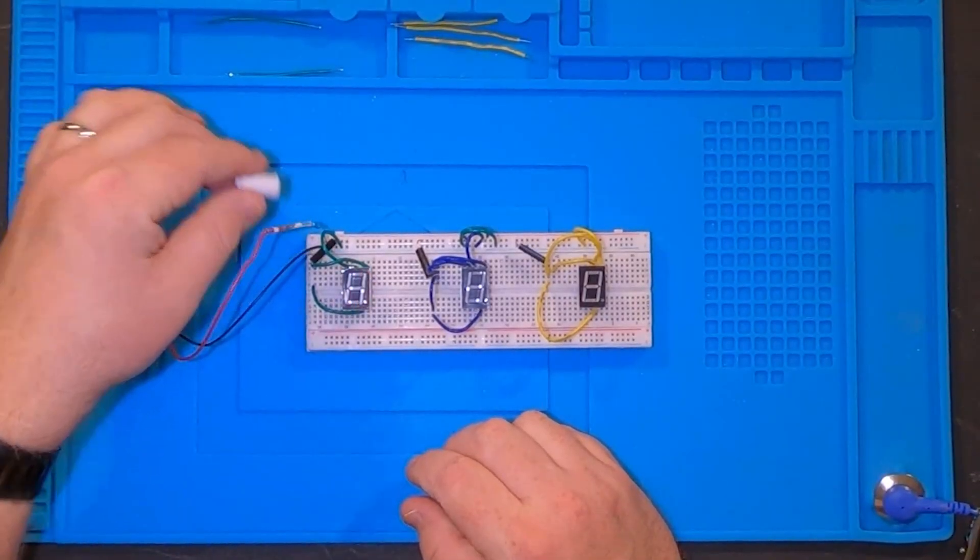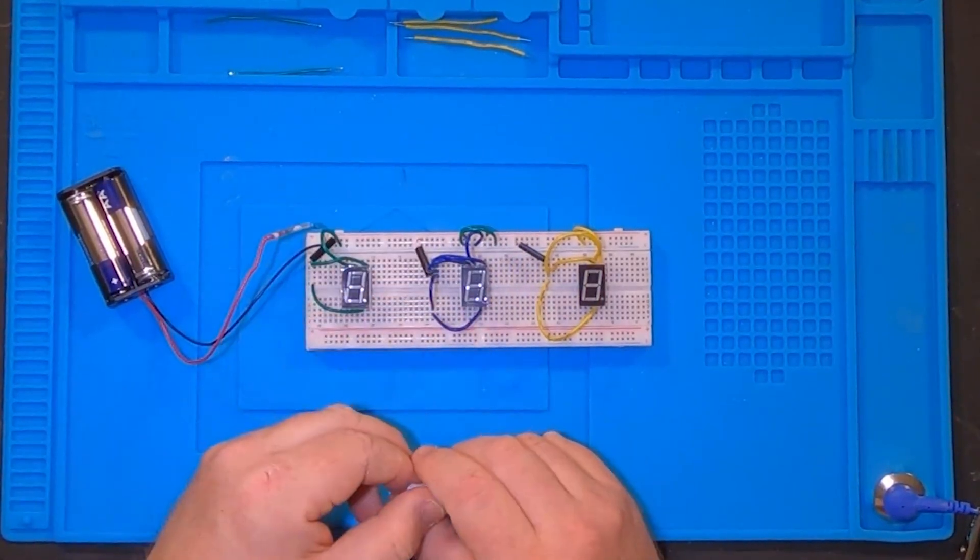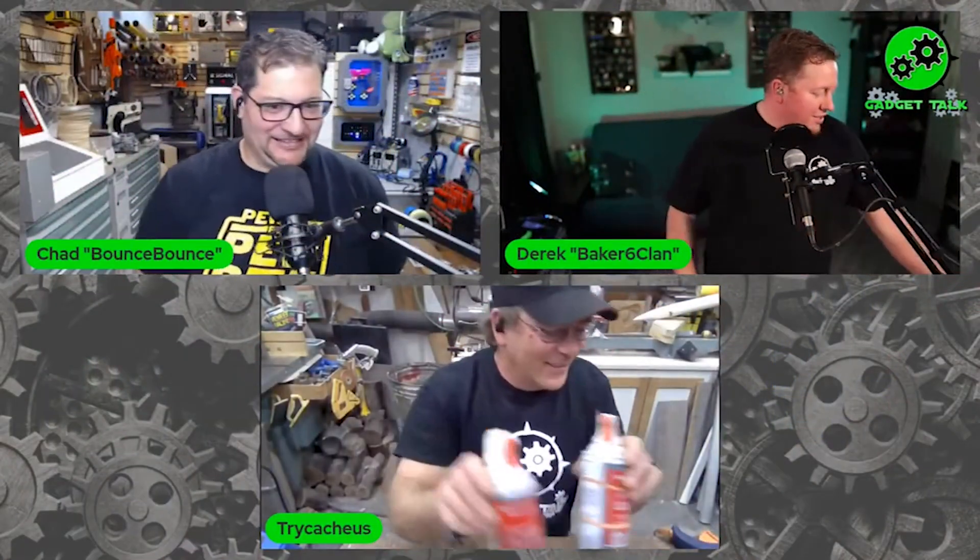This is a really simple concept and I can't wait to put this into a birdhouse and see how it works with a combination. Another idea I had was to use this as a redirector in a multi-cache - you run your magnet over the redirector and it gives you the next set of coordinates. I get a lot of inspiration from Gadget Talk. I take what I see and put my own spin on it, and that's what I love seeing from you all too.